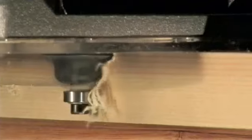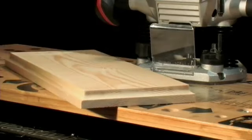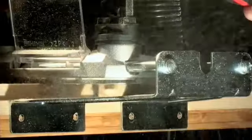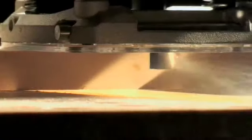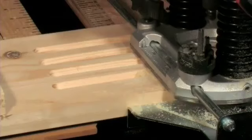It comes with cutters that allow you to make mouldings, draw faces, and decorative edges for anything. There's also a parallel guide fence that makes lap joints, housing joints, and face decoration easy.